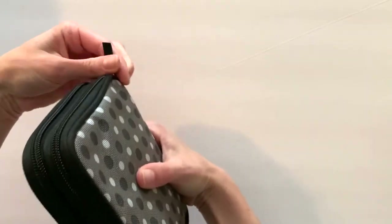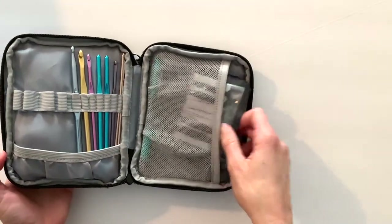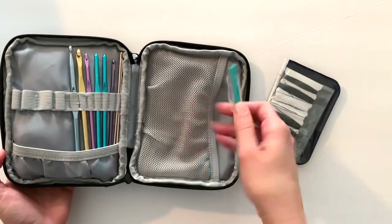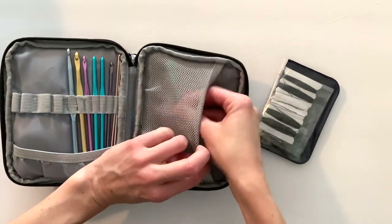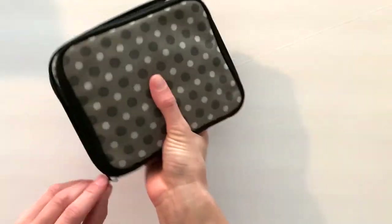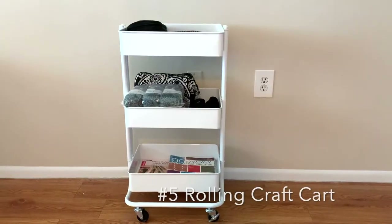I also have these little crafting scissors and this is a cool yarn cutter by Clover — you can find that on Amazon as well. Here's the other side where I keep my smaller hooks, plus a sewing case and a pen. You could honestly buy somebody this crochet hook case and just fill it with a bunch of small accessories and goodies and tools — I think that'd be a really great gift idea.